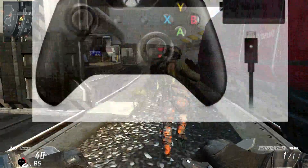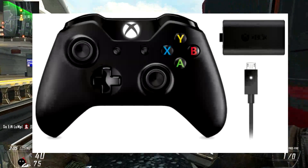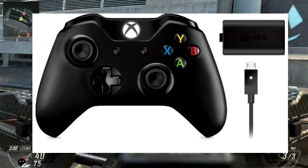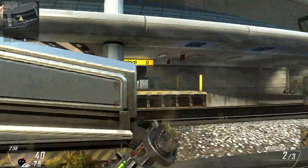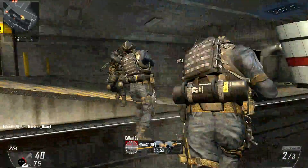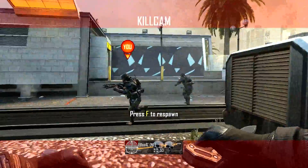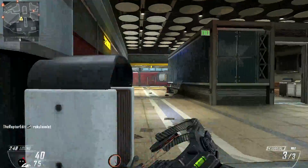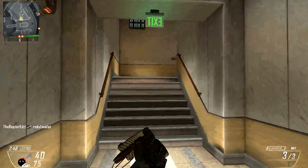The Xbox One's wireless controller will cost $59. Now, this is quite a lot. In pounds, that is £38.44, and that is quite expensive compared to other controllers in the past.